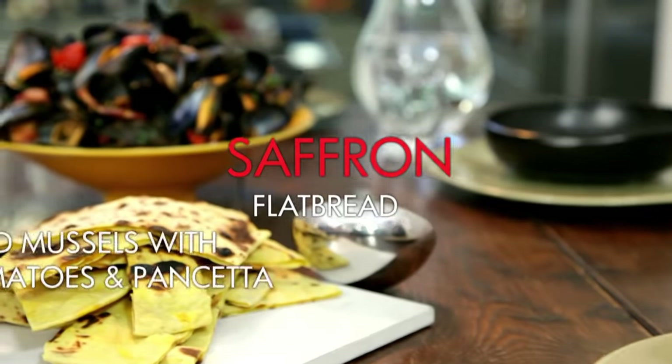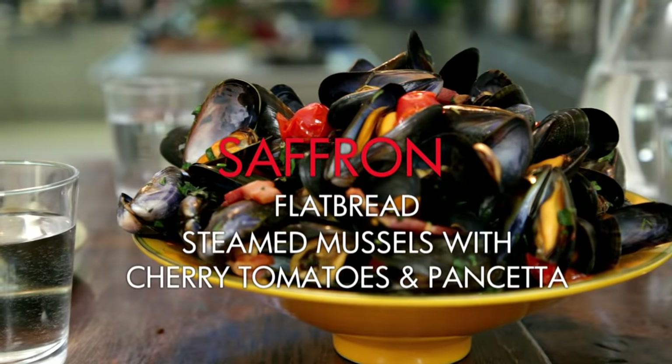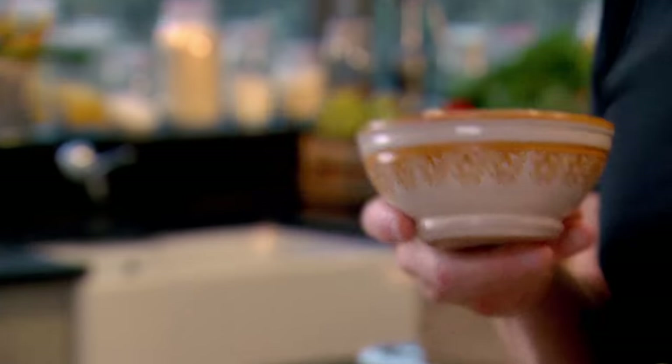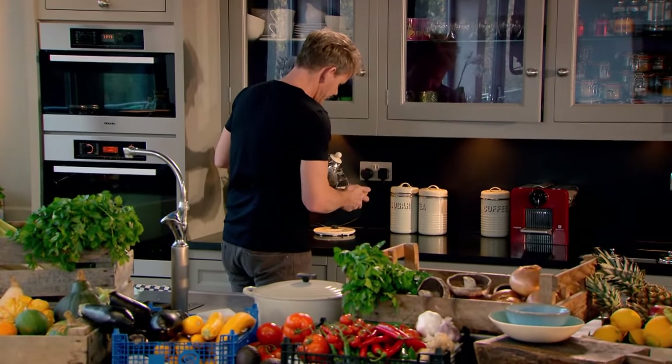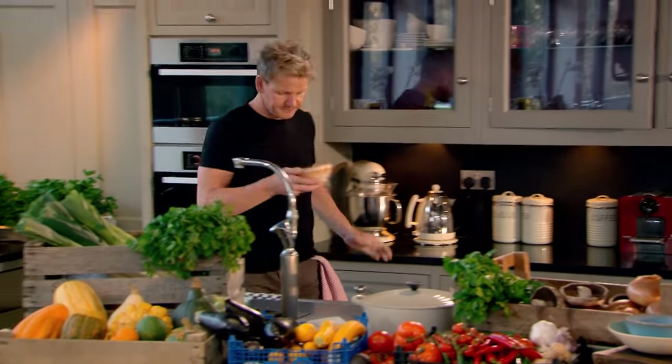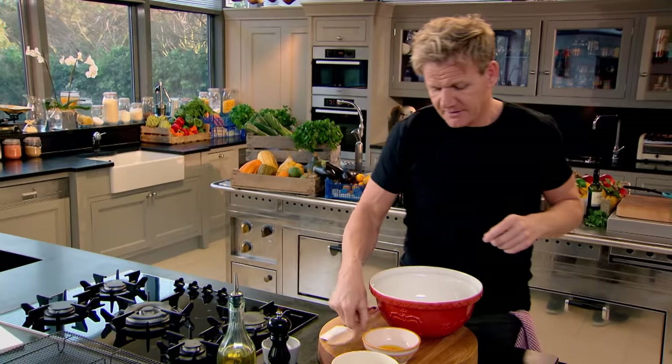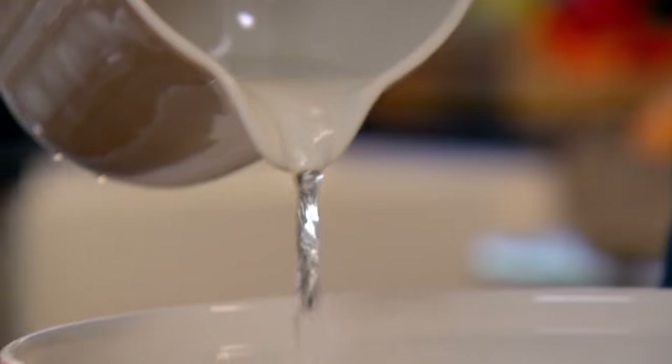A delicious saffron flatbread with mussels — it doesn't get any healthier than that. First job: the super easy saffron flatbread. Put the saffron into the bowl with a couple of teaspoons of hot water; that starts to infuse the saffron so you can maximize the color across your flatbreads. To make the dough, simply add plain flour, a pinch of salt and pepper to a bowl, then pour in a dash of olive oil — that makes the dough nice and silky and rich. Add your saffron water and you'll see how concentrated it is, and then you'll need cold water.